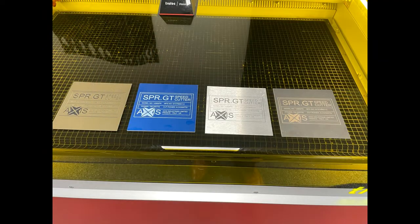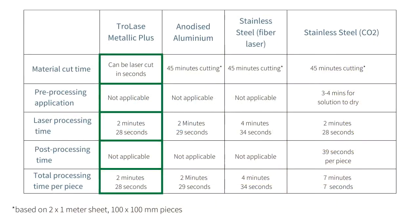Now that you have seen the different processes for laser processing metals versus metallic laminates, you can see the advantages that the material brings. With no pre or post processing required for the metallic laminates and a reduced processing time, you can see that they have the advantage over metals.